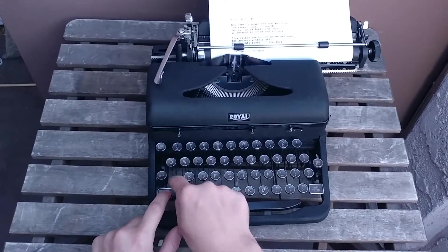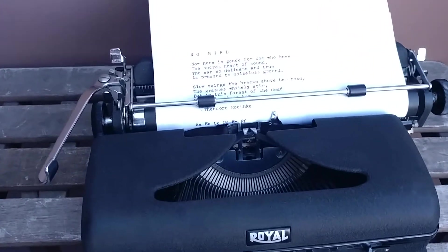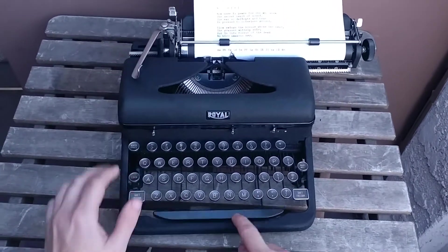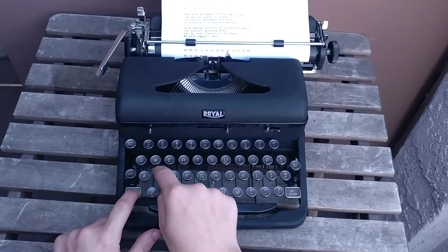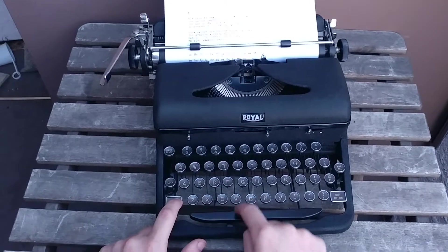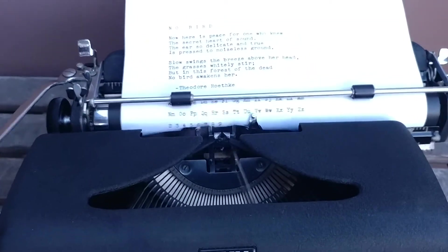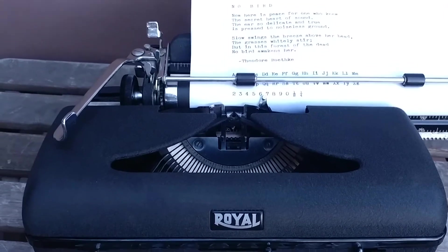All right, and here's our letter samples. All these old keyboards use the L key in place of the number one. So I'll actually just show you — you always have to look at the L, but the L is the number one key for these.